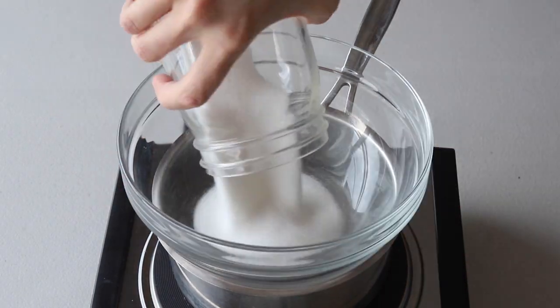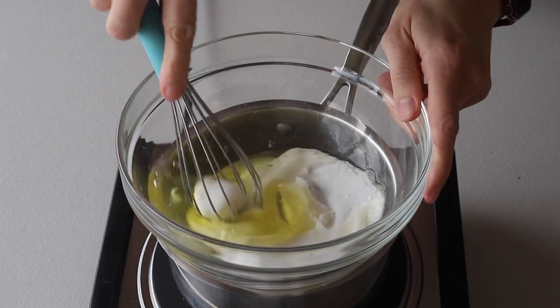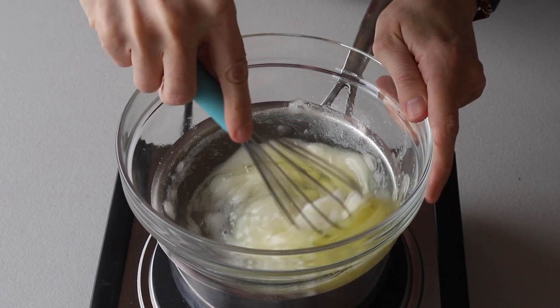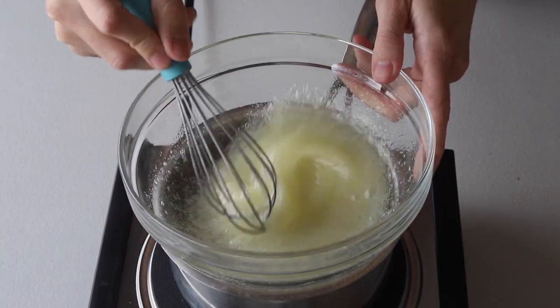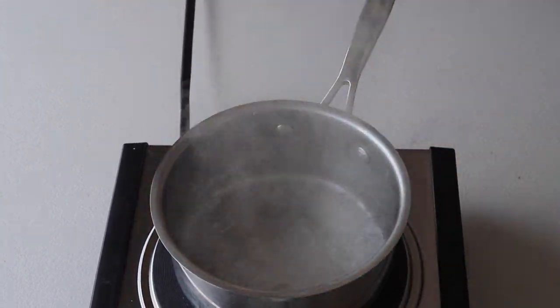Let's begin by making the meringue. Place a bowl over a pan with barely simmering water, add egg whites and sugar to the bowl and whisk until the sugar has completely melted. It should only take a couple of minutes. You can test by touching the mixture between your fingers, and if you don't feel any sugar granules, you can remove it from the heat.